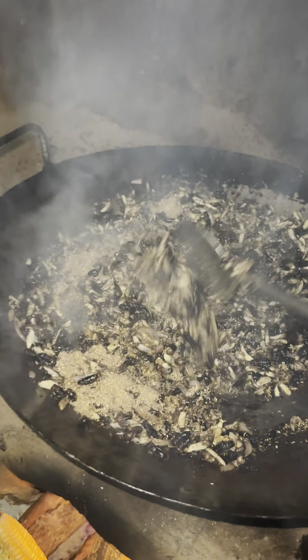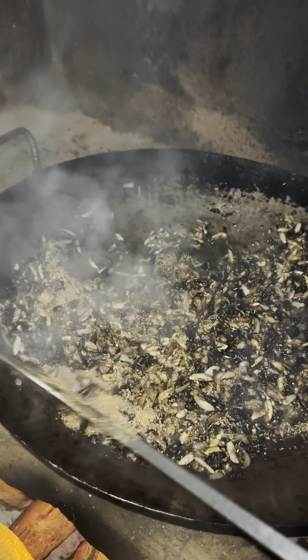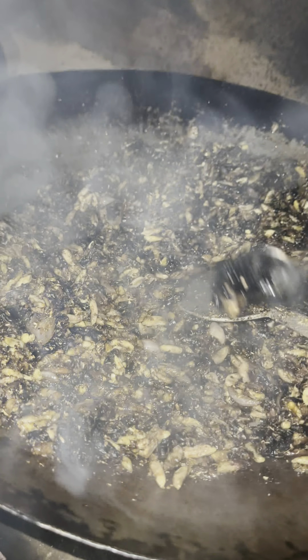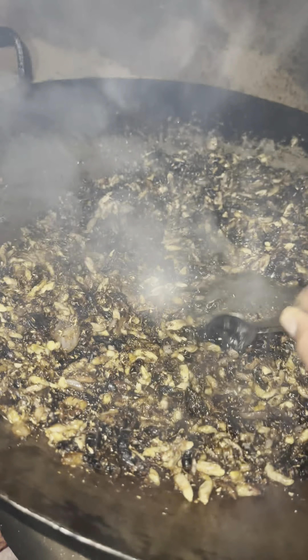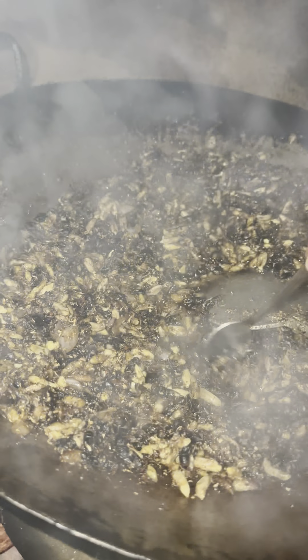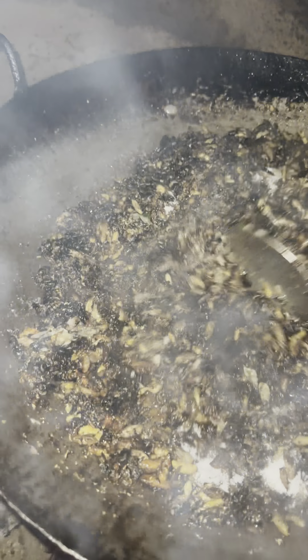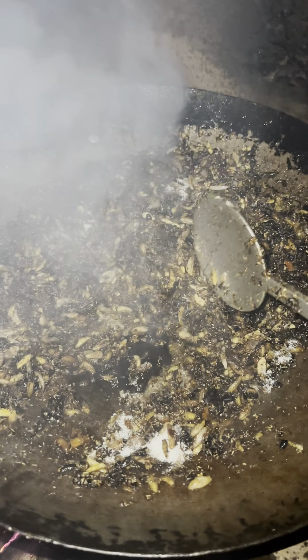It is made of salt. I'm going to go with this place and come to the next place. I'll go with this place and I'll be able to do it again.